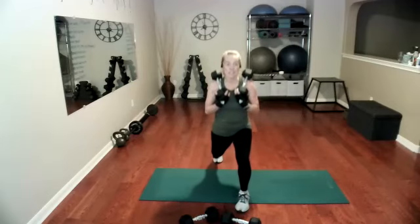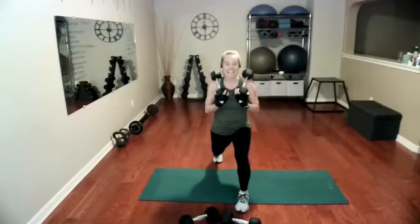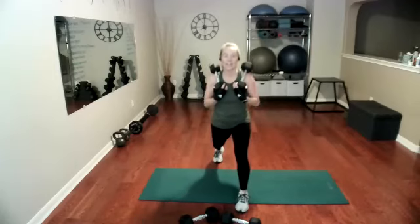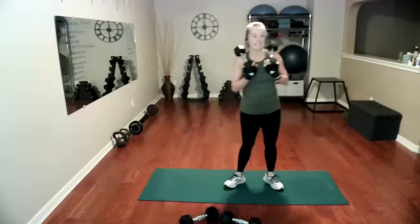Go — one, two, three, four, five, six, seven, eight, nine, ten, eleven, twelve, thirteen, fourteen. Time to pulse — one, two, three, four, five, six, seven, eight, seven, six, five, four, three, two, and one. Weights down. Nice job.